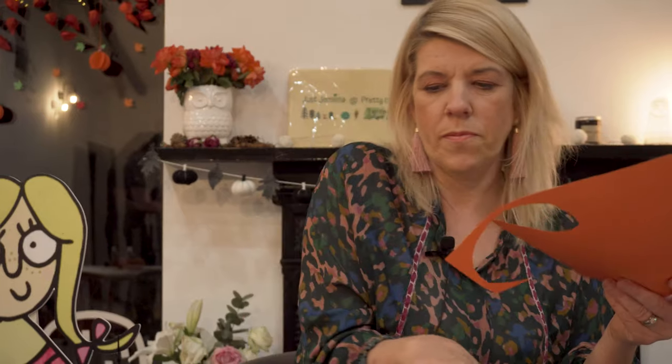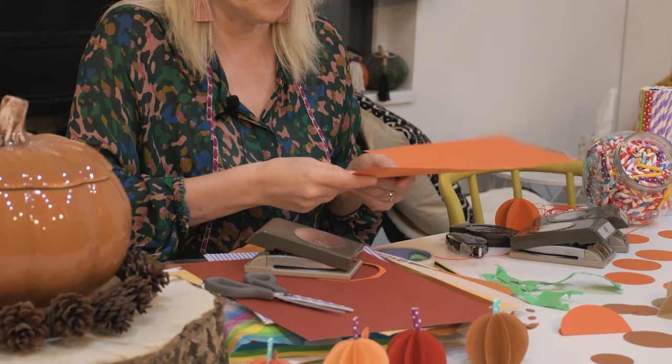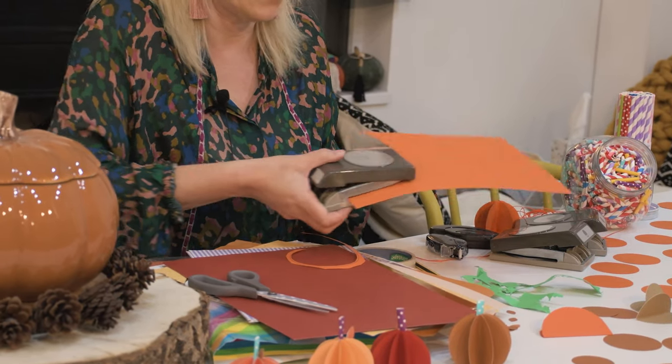I've used a punch to do these — it's a very easy way of making circles. If I just show you how these work: you can get punches in places like Hobbycraft or The Range. All we do is pop the card in, go snap like that, and out comes our circle.